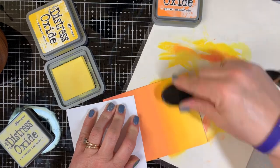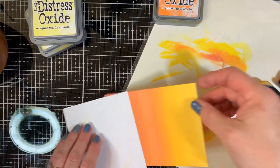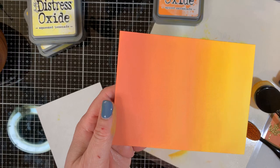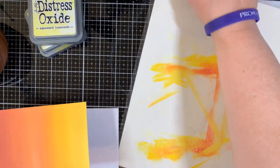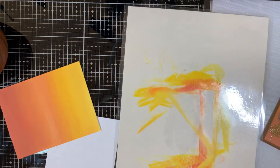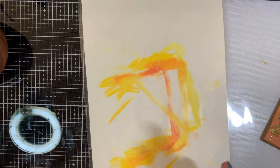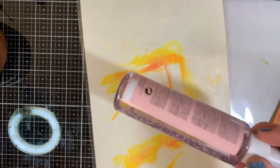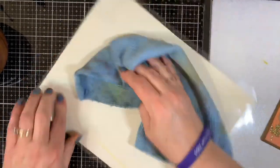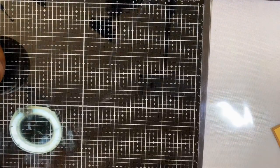I'm just going to go up and blend a little bit more there so we have a nice background. You can go over it again and again to keep intensifying the color, but in the interest of time I'm not going to. When I look at this I think of fall, I think of leaves on a tree. I'm going to clean my mat — the laminated piece of paper I used to blend on — by spraying it with water. I use a recycled bottle that once had hair product in it; water takes the ink right off. No sense wasting my stamp cleaner.